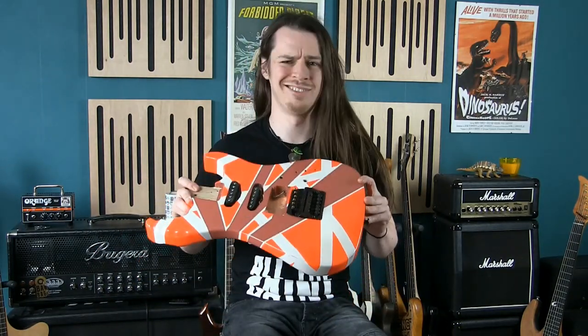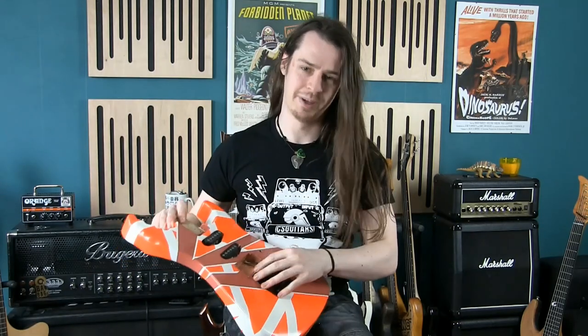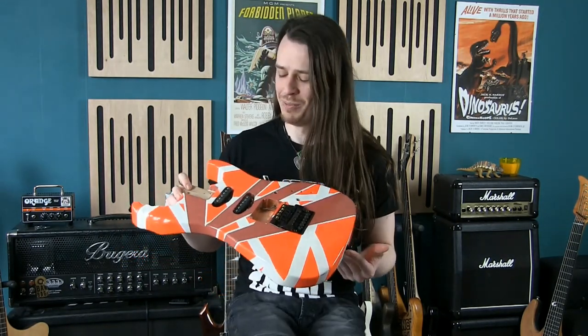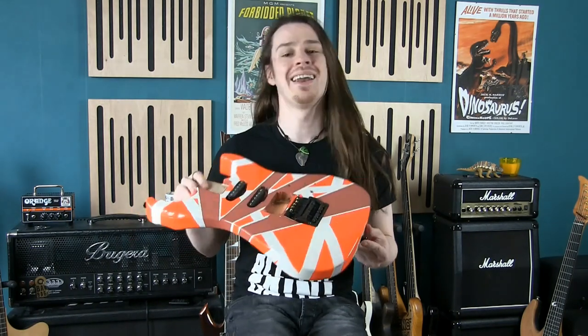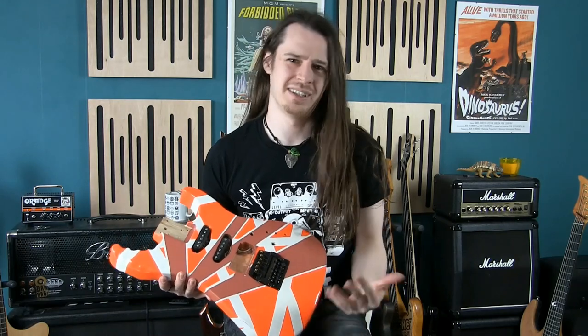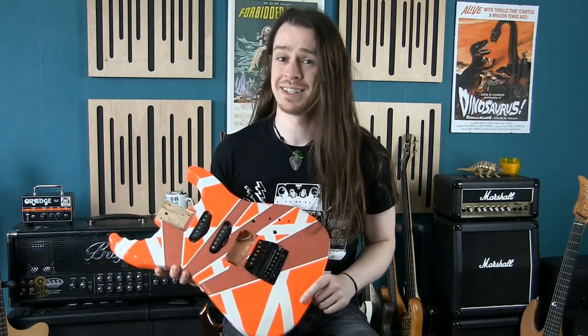Will It Shred is still going — I've reset the bridge now and need to film putting it all back together. Another Will It Shred episode is coming soon. If you haven't seen the series, go click and watch it to learn all about that guitar.